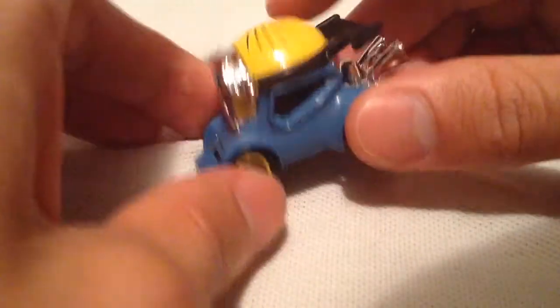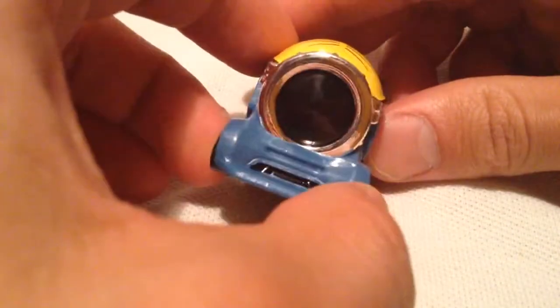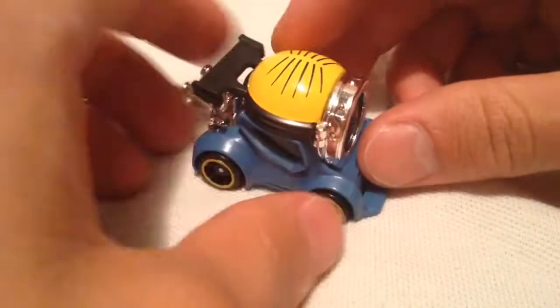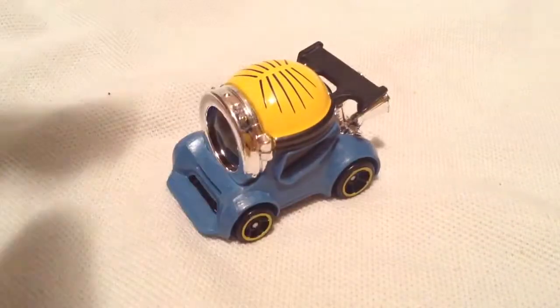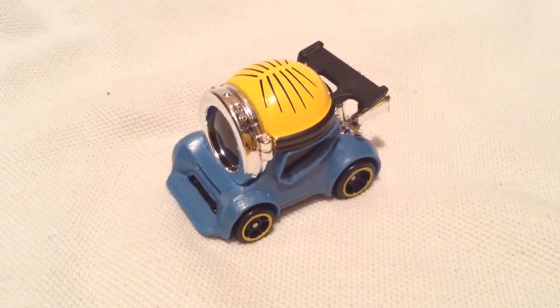Pretty cool. Kind of reminds me of that one funky casting — I forgot what it was called, like Cyclops or something like that. Well, I guess this kind of is a Cyclops, but you know what I'm talking about for the Hogwarts casting. Anyways, there you have it. Thanks for watching. Please check out my other videos and keep collecting.